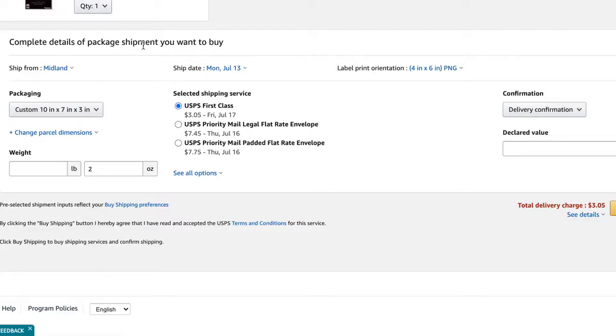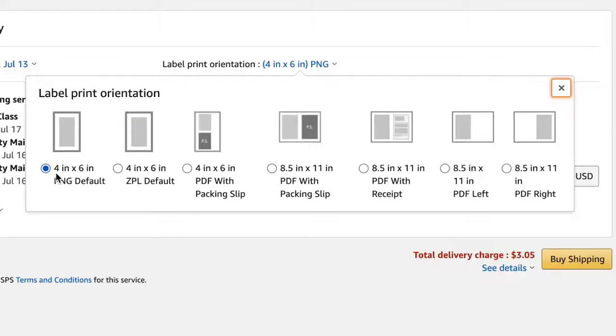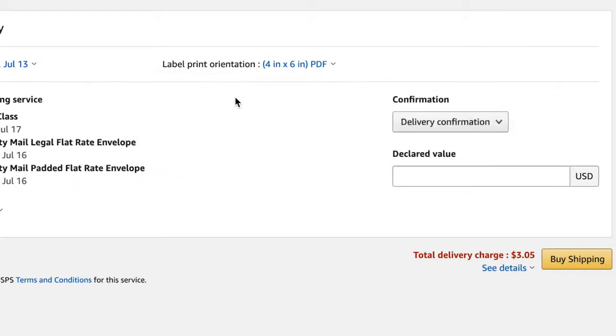On Amazon, where you're buying shipping for your order, you're going to pick label print orientation — either 4x6 PNG or 4x6 PDF with a packing slip. The 4x6 PDF with a packing slip is what I prefer because it will print both the shipping label and the packing slip on your thermal printer, using two labels.